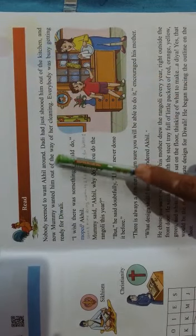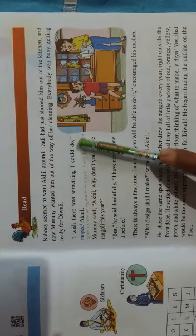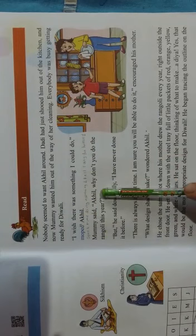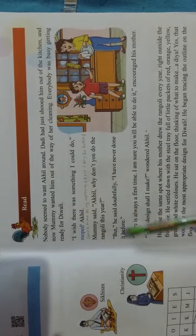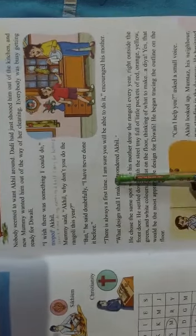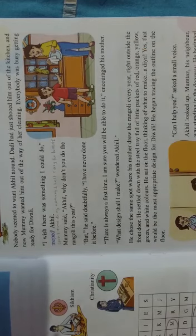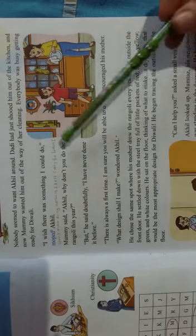Nobody seemed to want Akhil around. Dadi had just shooed him out of the kitchen, and now Mummy wanted him out of the way of her cleaning. Everybody was busy getting ready for Diwali. 'I wish there was something I could do,' moaned Akhil. Mummy said, 'Akhil, why don't you do the rangoli this year?' But he said doubtfully, 'I have never done it before.' 'There is always a first time — I am sure you will be able to do it,' said his mother. 'What design shall I make?' wondered Akhil.